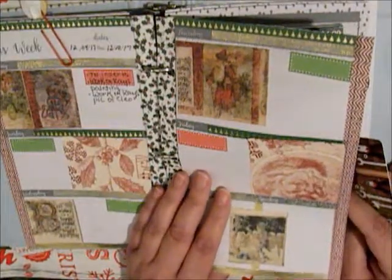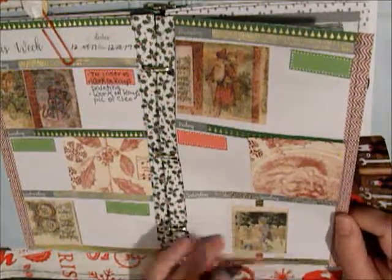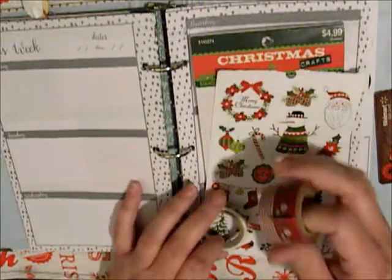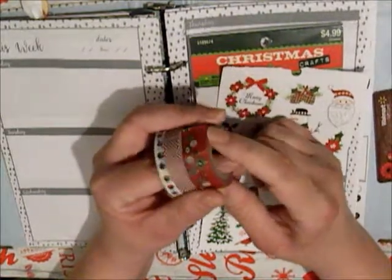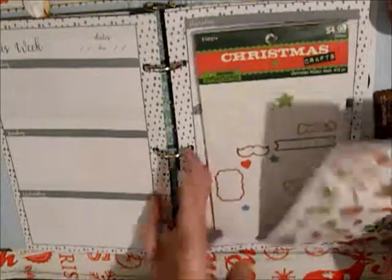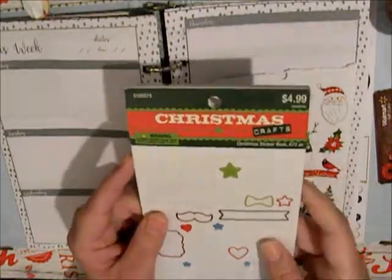Starting — I haven't even written in this planner this week, I gotta catch up on that. Starting from the week of the 11th. I pulled these from Hobby Lobby tubes, and this is from a sticker book from Hobby Lobby — back when everything was like 40 or 50% off.